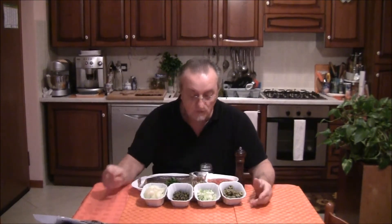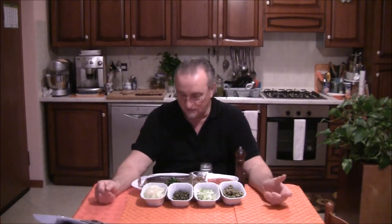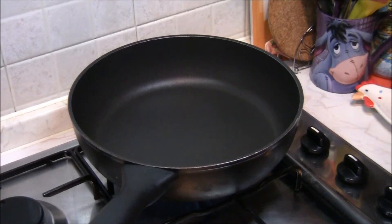Gli ingredienti sono: 3 bei merluzzetti già puliti, ai quali ho dato ancora una lavatina; 200 grammi di passata di pomodoro, sale, mezzo bicchiere di vino bianco, 3 cucchiai di olive tagliate a rondelle, una bella costa di sedano tagliata a pezzettini, due cucchiai di capperi, due piccole cipolle o una cipolla grossa, un po' di pepe, e chi piace anche un po' di peperoncino. Facoltativo: un po' di prezzemolo.